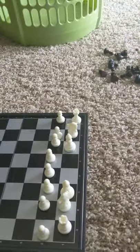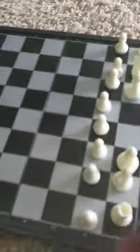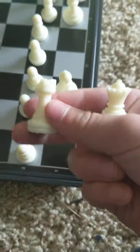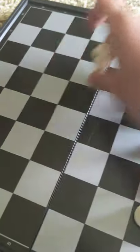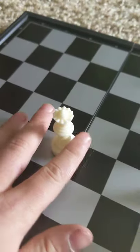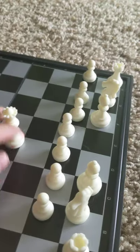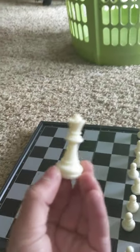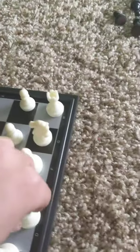Now we get on to the second most important piece in the game - the queen. It's pretty much a combination of the rook and the bishop - it can move forward, backward, left, right, and diagonally. These guys are extremely important. Just like every other piece, they can't go past their own guys and can only capture one piece at a time. The queen always stands on her own color, so the white queen goes on white.